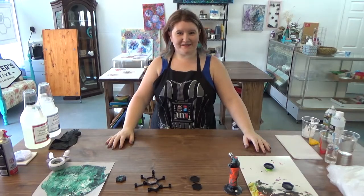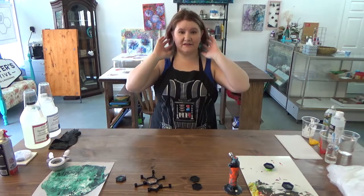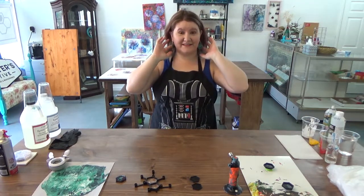Welcome to Forcer's Creative YouTube channel. Today we're going to be learning how to make resin 3D printed earrings like these.